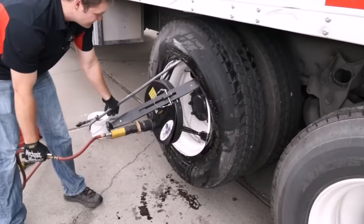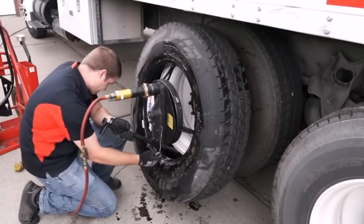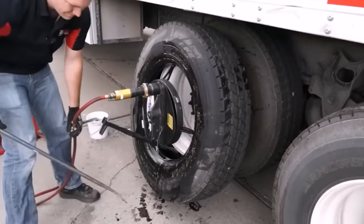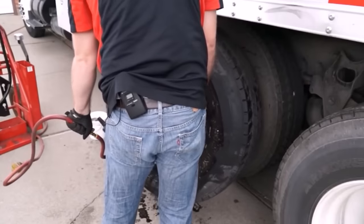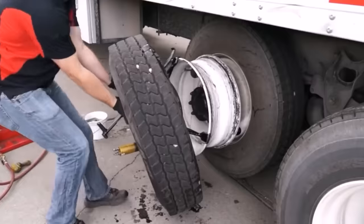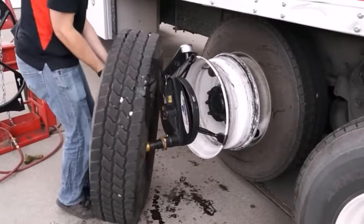All kit components weigh 287 pounds. A protective cage is provided for safe inflation, and quick and careful removal of the tire is provided by a hydraulic system. However, not everyone likes the principle of operation — according to some users, a good mechanic can do the job almost twice as fast.